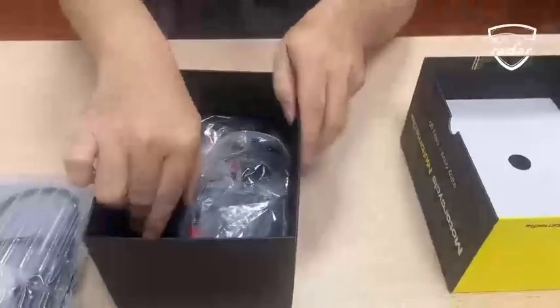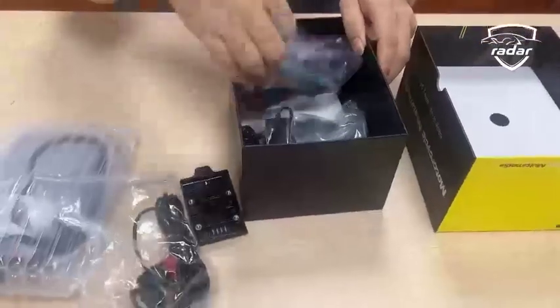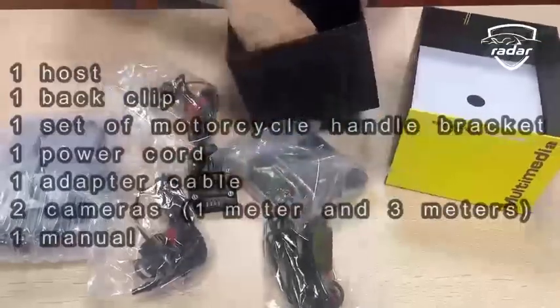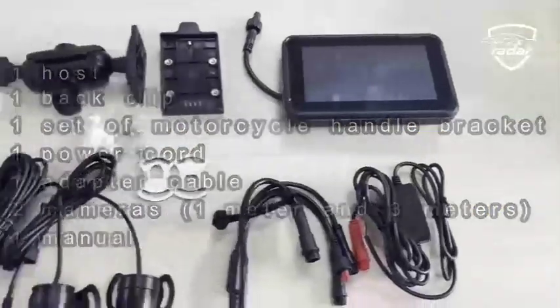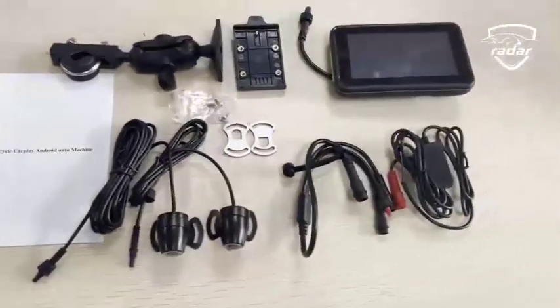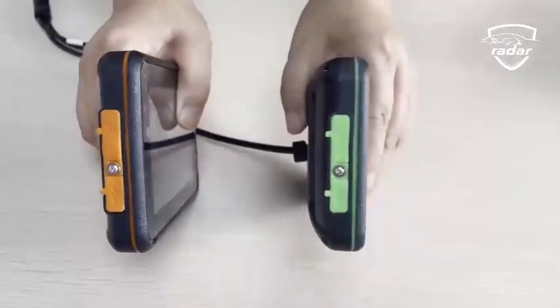The packaging contains one host, one back clip, one set of motorcycle handle brackets, one power cord, one adapter cable, two cameras, and one manual. That's all the accessories. There are two colors for the machine — orange and green.